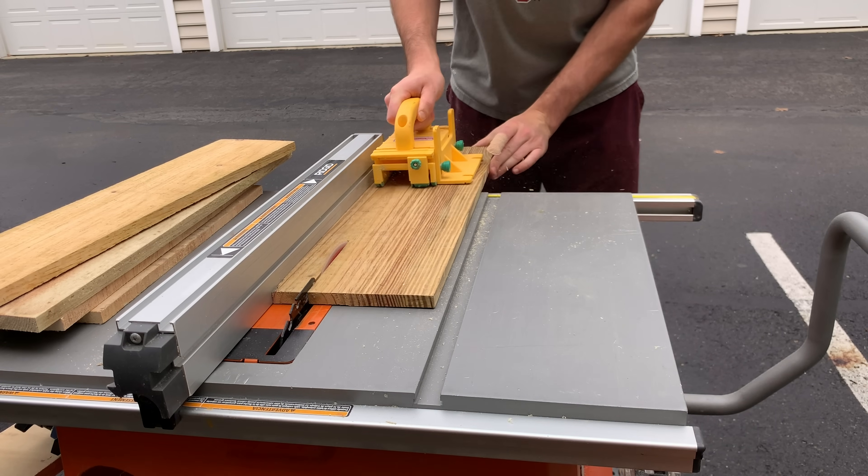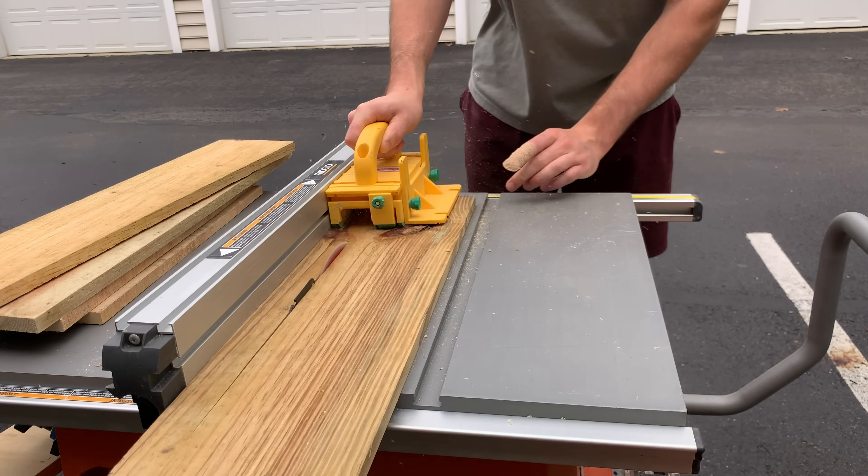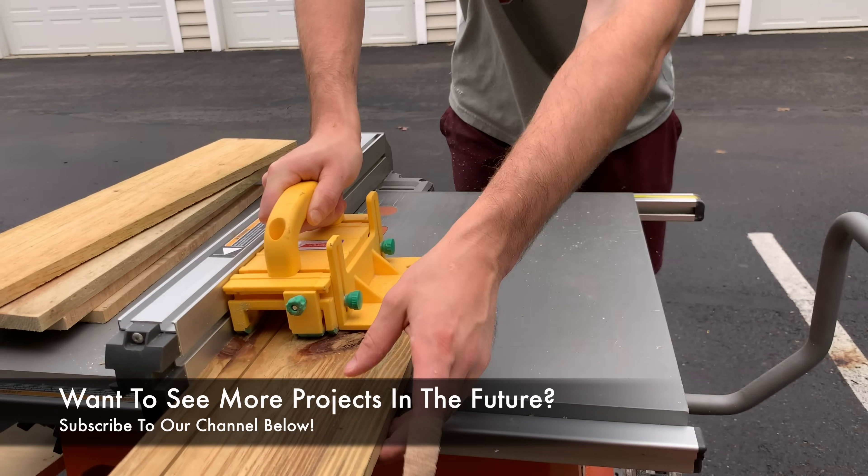If you want to make your sign even more unique, feel free to run your pieces of wood through a table saw to rip them down to various widths.